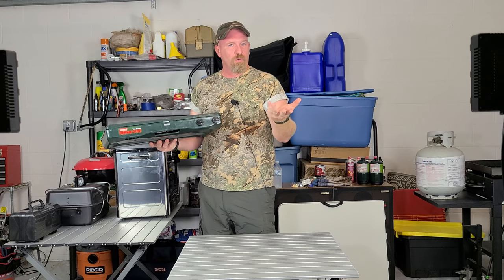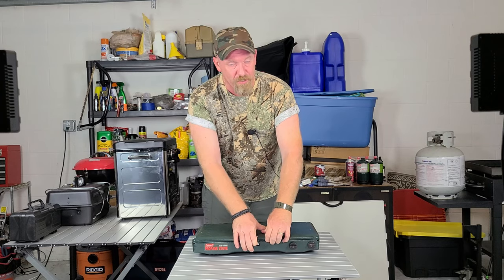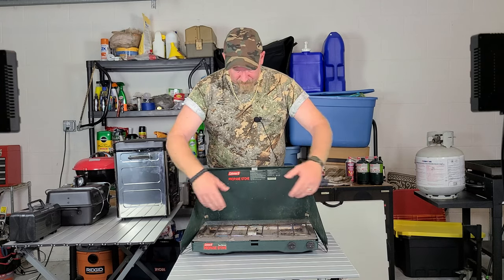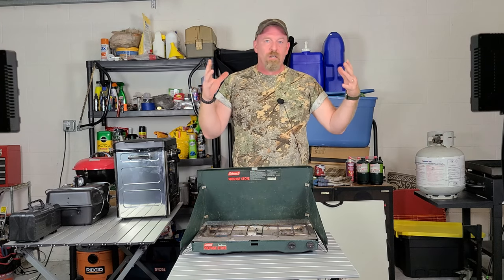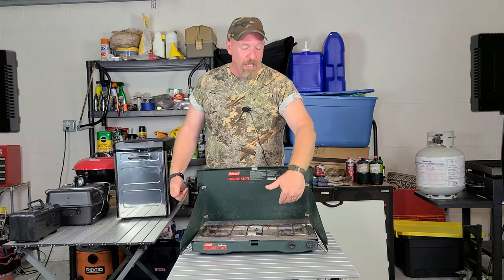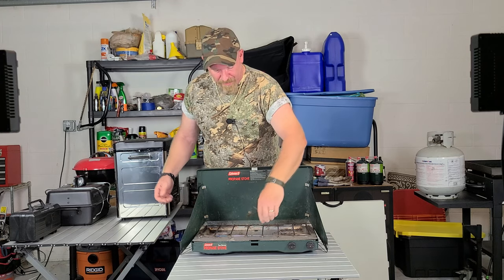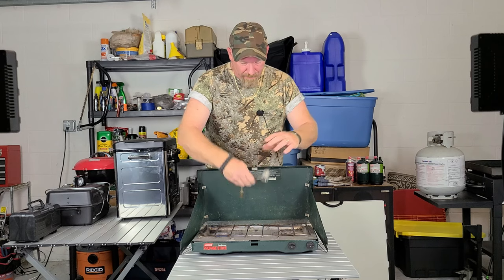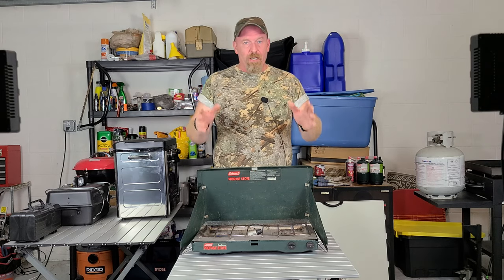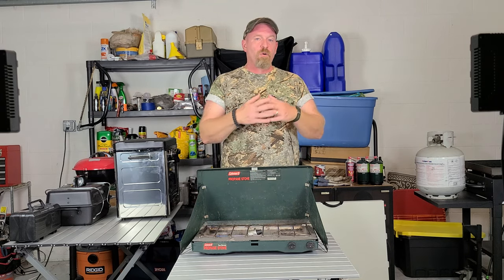Next is the classic Coleman stove. Anybody who grew up camping probably had one. You get a large surface area — you can fit two 12-inch frying pans on here, boil water on one side and use a frying pan on the other. You attach the adapter to the side. A great thing about this stove is that you can buy an oven that sits right on it, so you could bake anything you want — chocolate chip cookies, whatever.